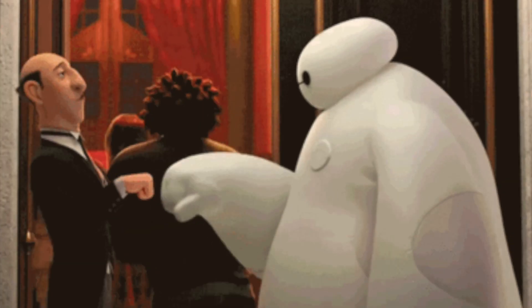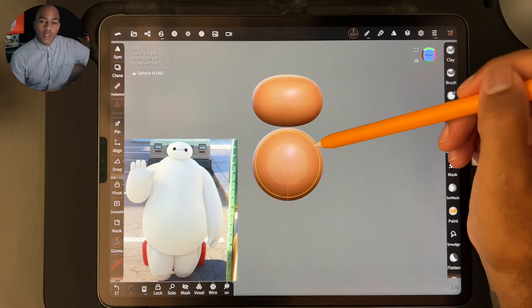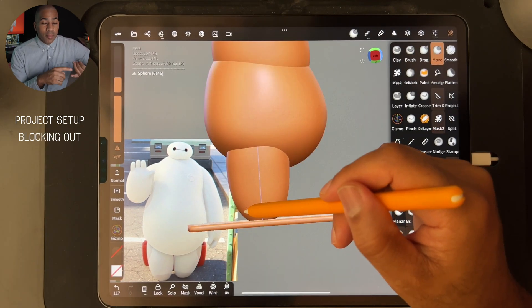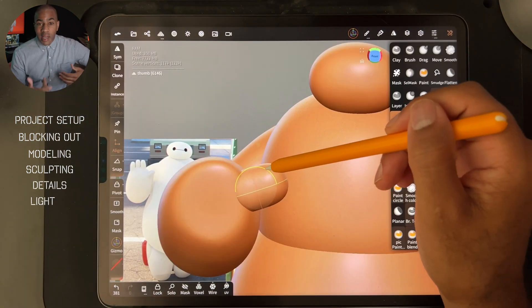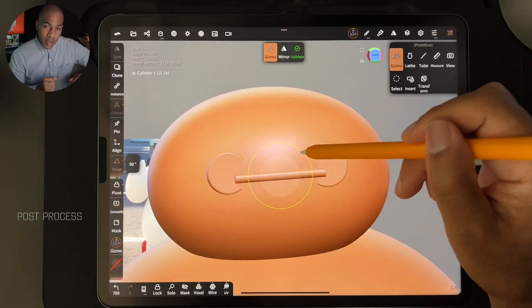What's up guys, welcome to another exclusive Skillshare class with me, Drug Free Dave. Today we're going to be doing another fan art creation — this is a Disney character from Big Hero 6 called Baymax. He's a really cool character and I had a really fun time creating him. Just like with all of my 3D sculpts, I'm going to start from the very beginning: setting up the project, blocking out shapes, modeling, sculpting details, lighting, and post processing. We're going to cover all of that one step at a time.